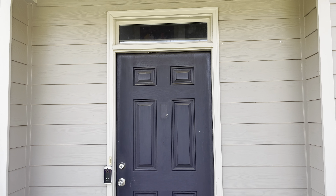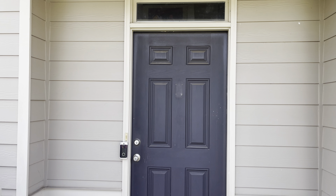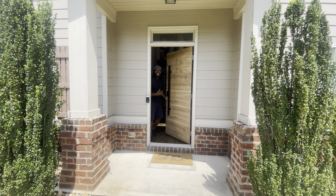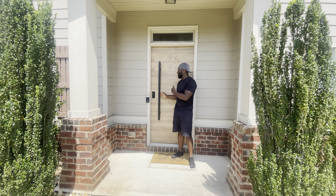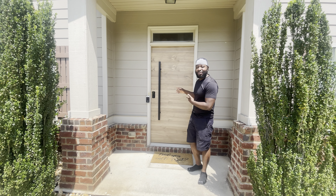This is what the door used to look like before — just a basic, regular door. But now... you see it, right? You see it?